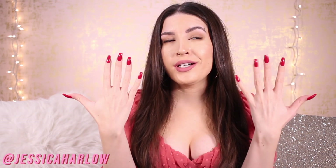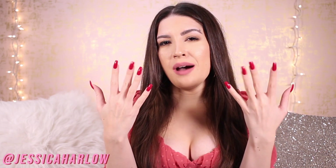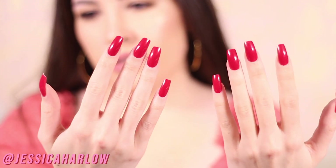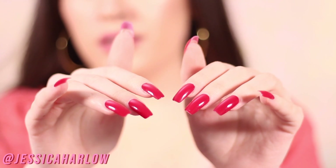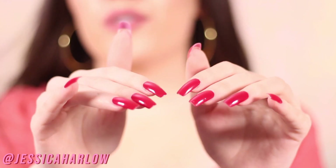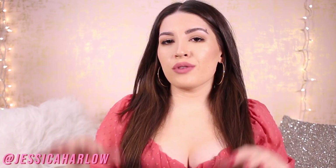I've had these nails on for about 10 days now and they're about ready to come off, but they still look really great and presentable — and they cost me nothing.